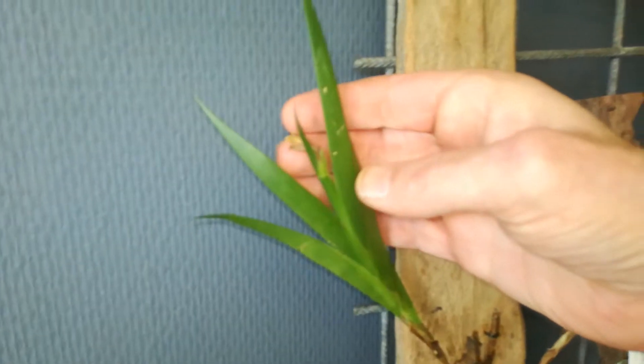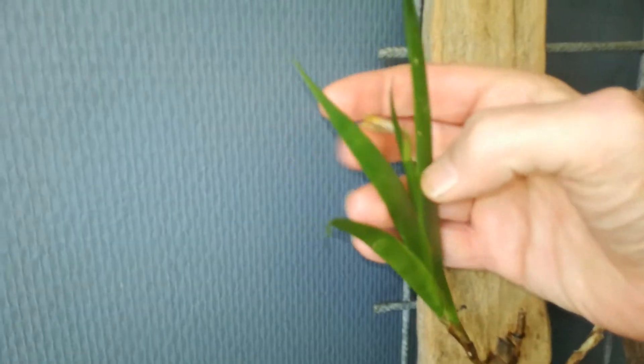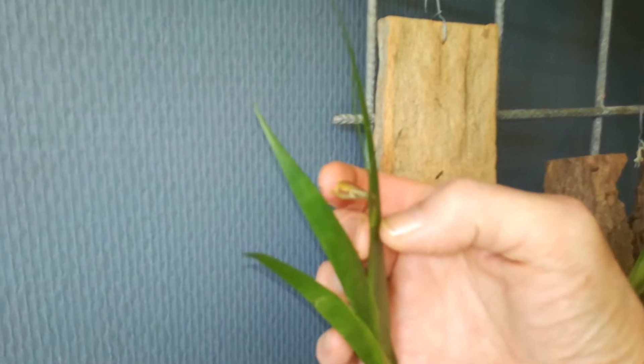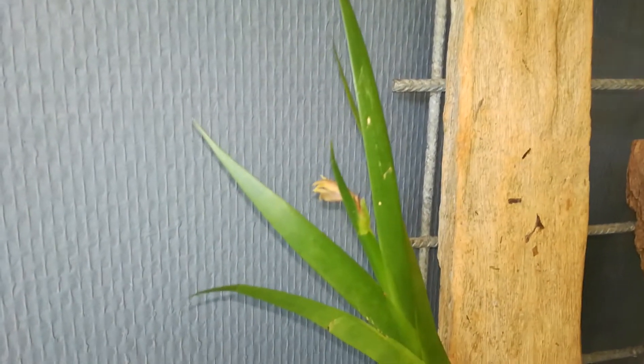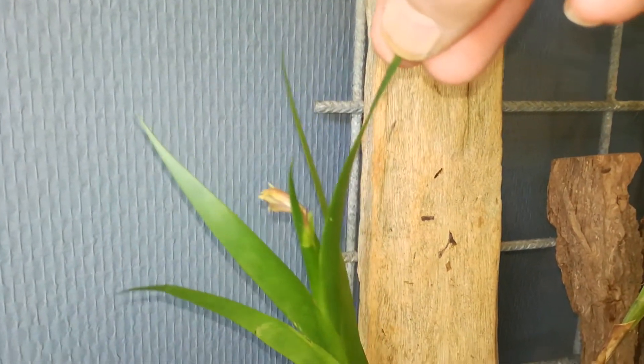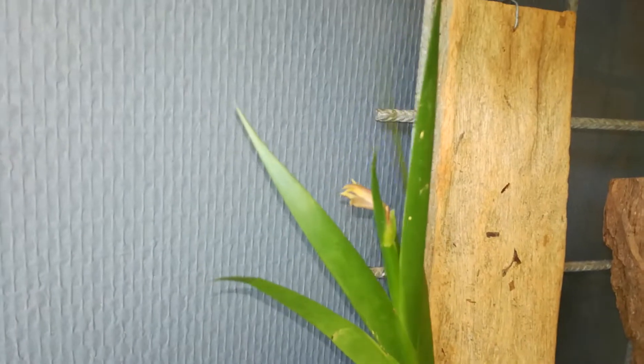My most difficult orchid — the Jaquinella aquitantifolia — but it's also a really reliable flower. Look at this. Well, that is it. She always turns her flowers to the back. And it smells at night — as soon as the light outside starts to fade, it starts to smell really really good.